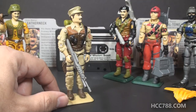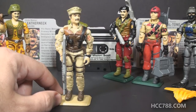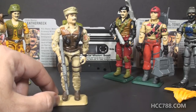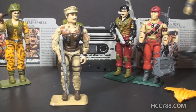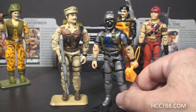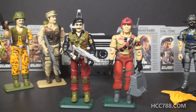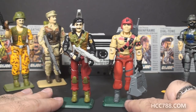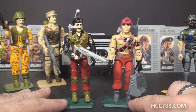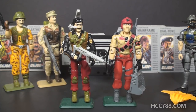Not all of the recolors were bad. I kind of like Leatherneck in desert colors, even though that wouldn't fit with a mission in Brazil, but still, Desert Leatherneck looks pretty good. I also kind of like this silver Wetsuit. I don't know that it's necessarily an improvement on the original, but I think it looks pretty good. Some of the other color changes were not so good. Dialtone and Mainframe here both have a lot of red on their figures. They weren't exactly the best camouflaged figures in their first versions, but less so here.